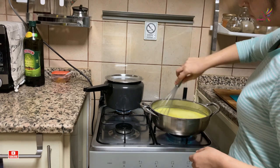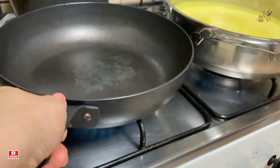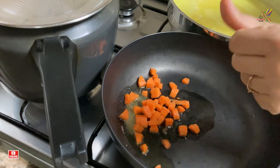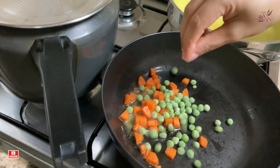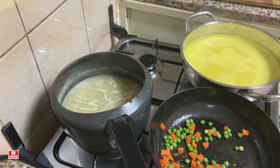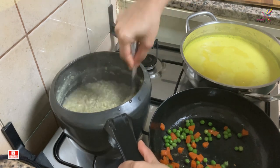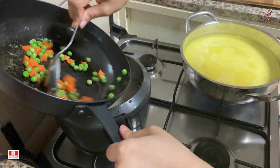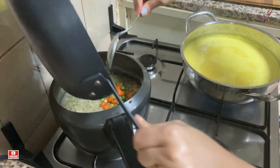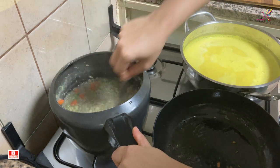Keep checking the bajra khichdi in between. To add some more nutrients to the khichdi, I will be adding some vegetables — it is completely optional. In a pan I have taken some oil, hing, and some finely chopped carrots and peas. Sauté them a little and then add it to the khichdi. It will increase the nutrition as well as the taste. Give it a good mix, cover it and let it cook on a sim flame. If you feel the khichdi is a little thick, you can add some more water.